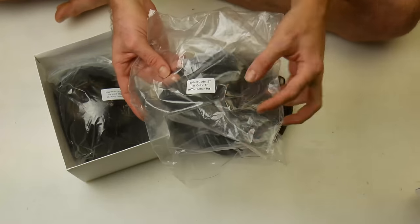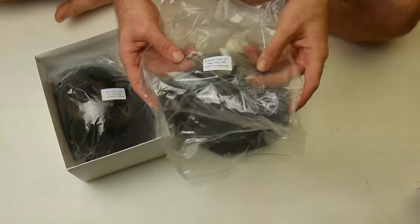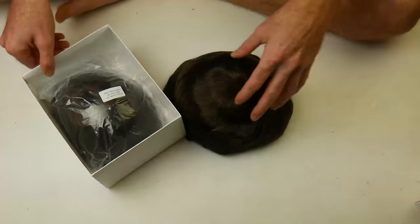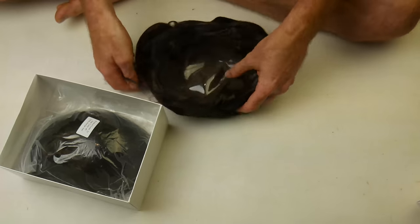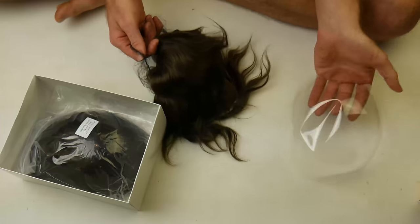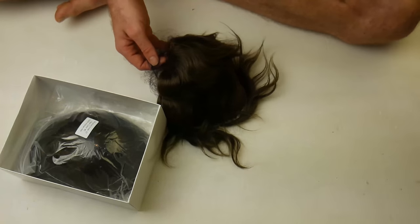This hair colour is number five, which basically means medium brown in terms of darkness. Medium is the darkness level of the brown. I have about four or maybe five different types of brown.